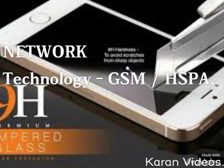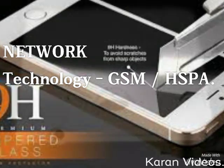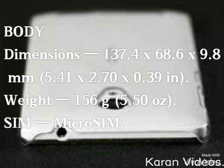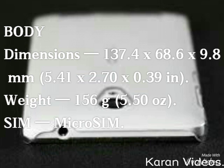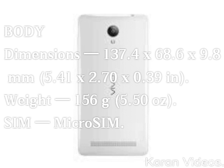This phone is so good that it's a technology expanding on two types of network, which are GSM and HSPF. Its body dimensions are 137.4 x 68.6 x 9.8 mm, its weight is 156g, and its SIM type is micro SIM.